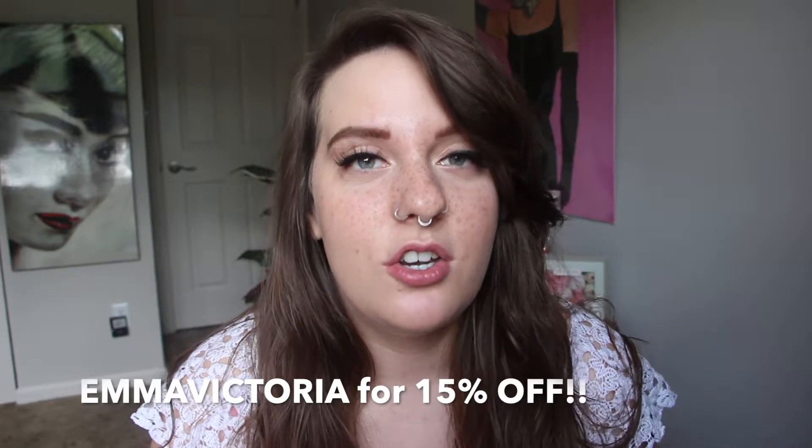The lashes I used today are the Glamnetic eyelashes in the style Lust. I did a first impressions video on them — it was my first time using magnetic eyelashes and I really love them. They're gorgeous. If you want to purchase a kit, a pair of lashes, or some magnetic liner from their website, you can use my code EMMAVICTORIA for 15% off.